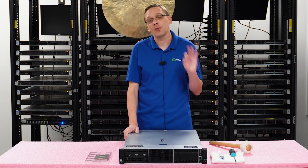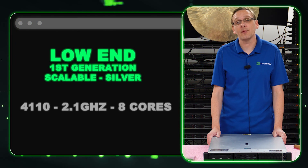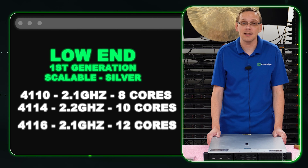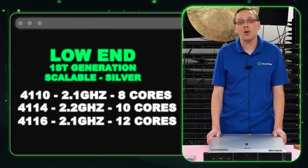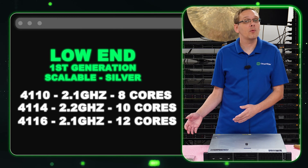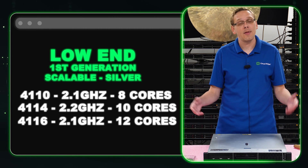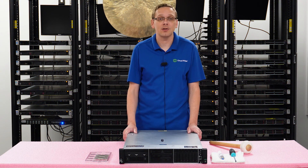On the low-end side, there are three procs we recommend — they're all Intel Silver first gen. That's going to be your 4110, your 4114, and your 4116, at 2.1, 2.2, and 2.1 gigahertz. It's going to be 8 core, 10 core, and 12 core, and all of them are very budget-friendly. You're not getting a ton of cores or speed overall, but they're great for a home lab server or a storage application.